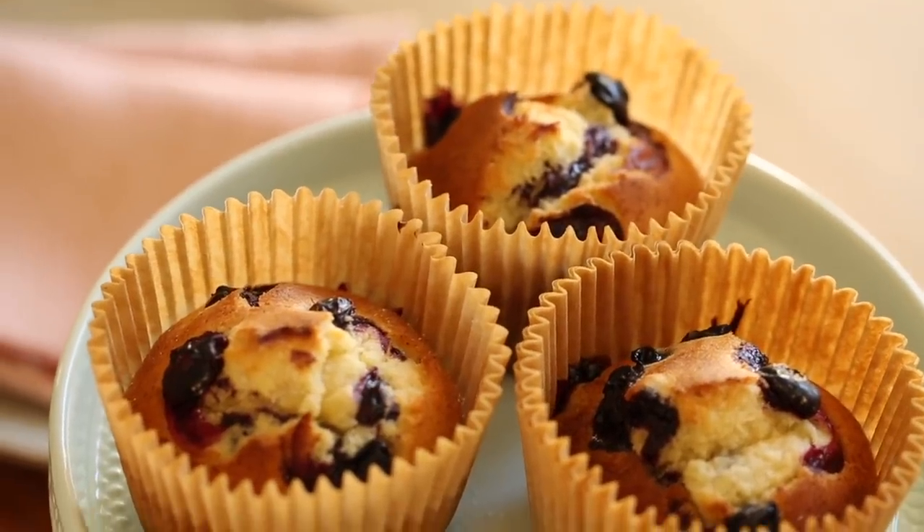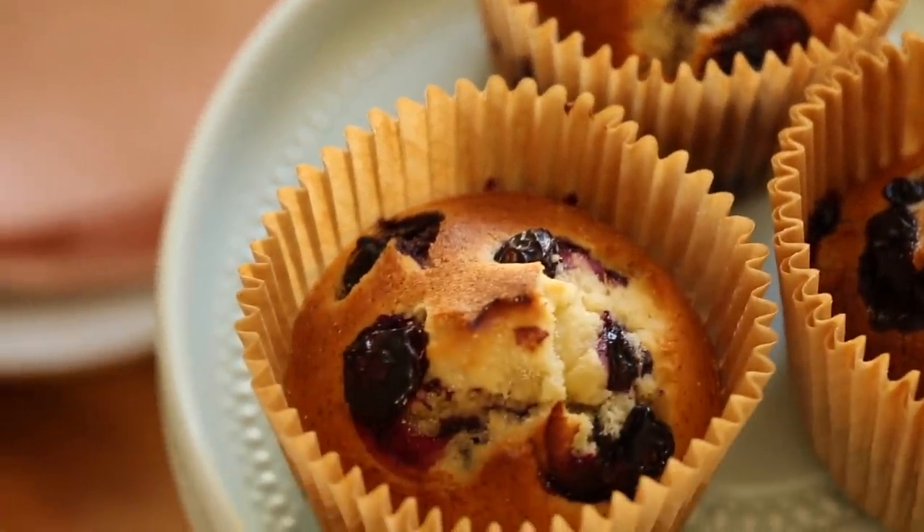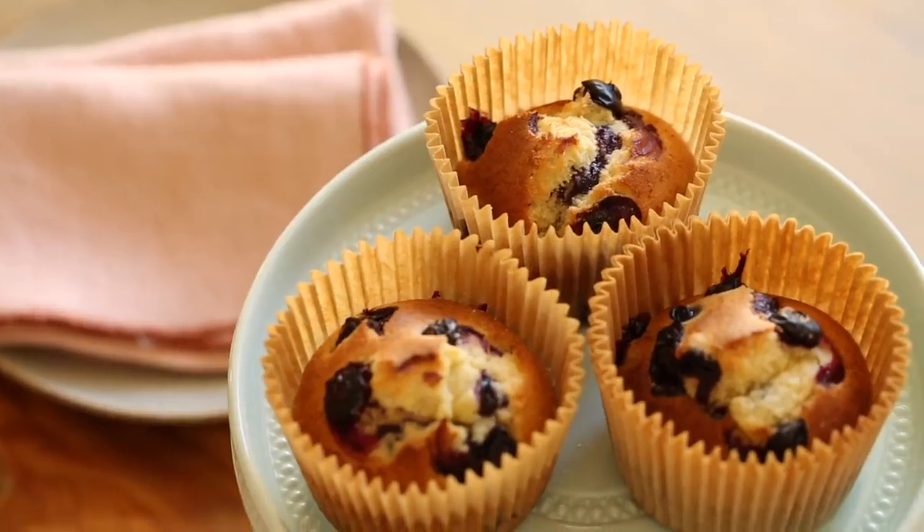First up, did you know that you can make blueberry muffins in your air fryer? I tried it and they are so delicious and so easy, and the best part is that when you want to make muffins and you don't want a whole dozen, you can just make three.